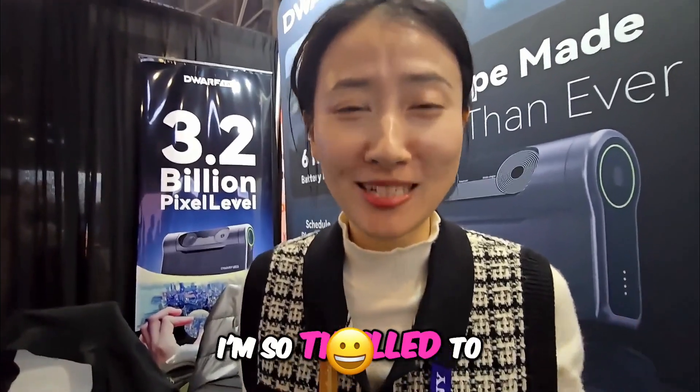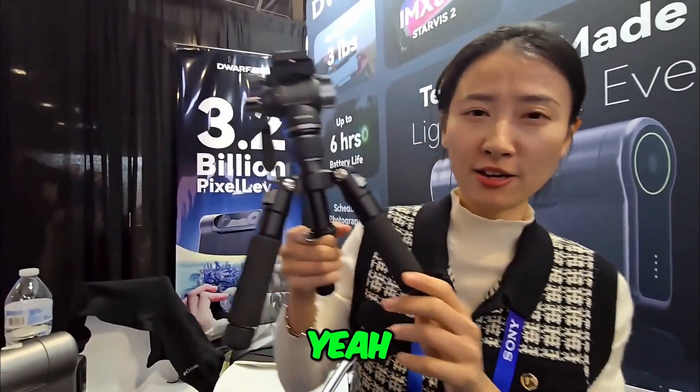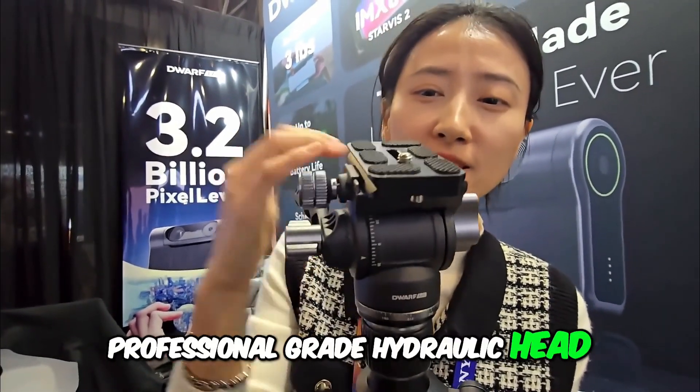Hello everyone, I'm Grace from Dwarf Lab. I'm so thrilled to attend CES 2025. Today I'm going to talk about our latest launch of the tripod. Look at this — this is the professional grade hydraulic head.